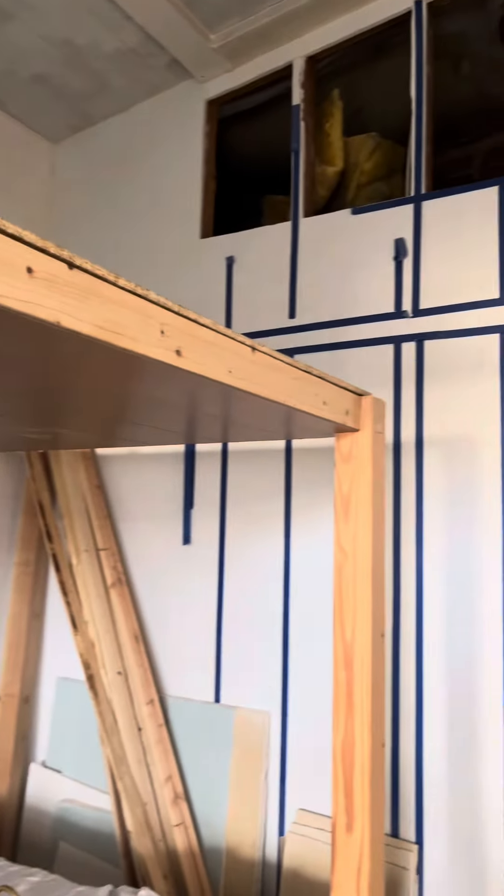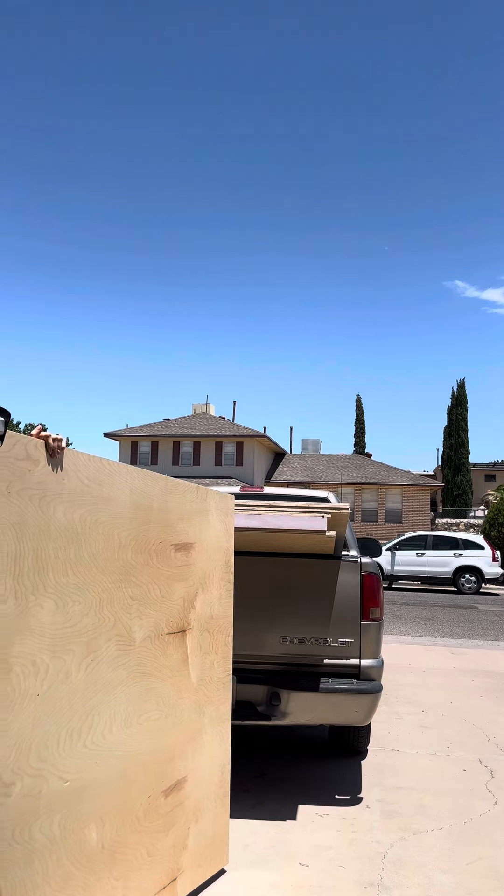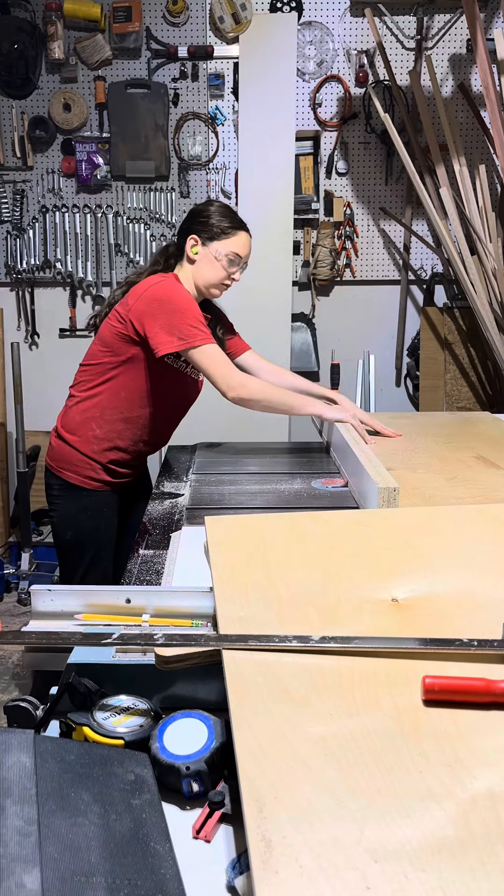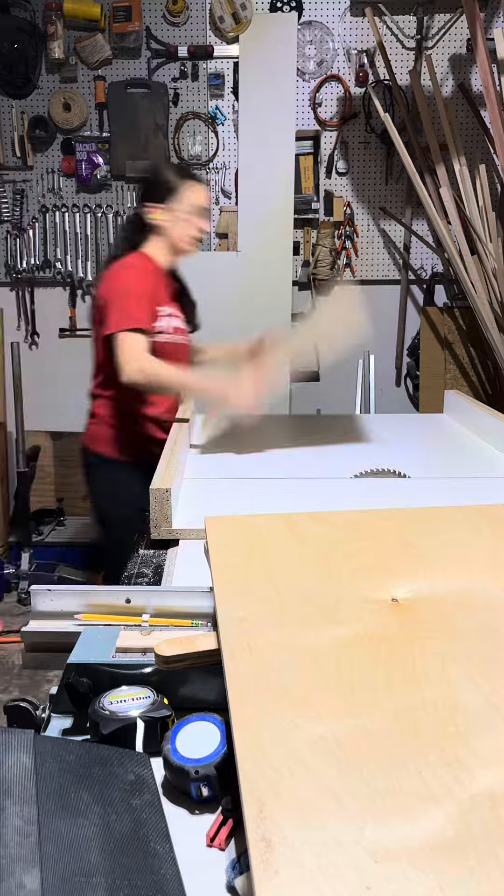This is our bunk room. We started this before the pandemic — we did the shiplap and the beams before it started, and I did the drywall. We made the bunk bed January through March of 2022 and now we are finishing it up.